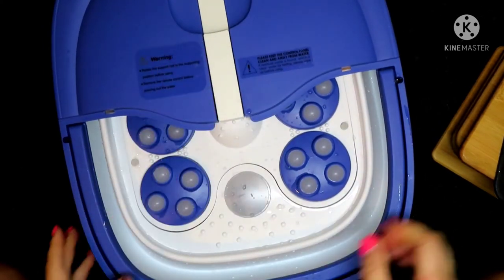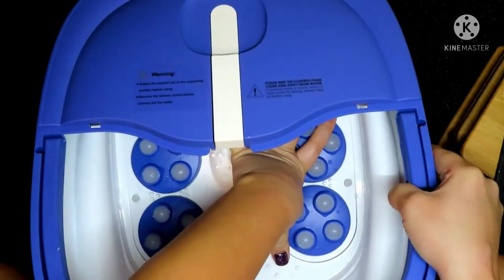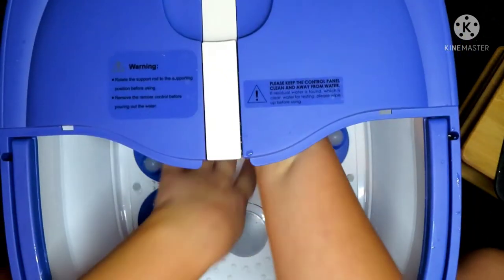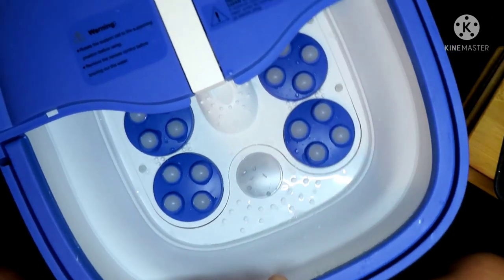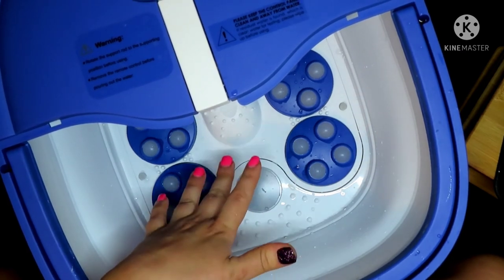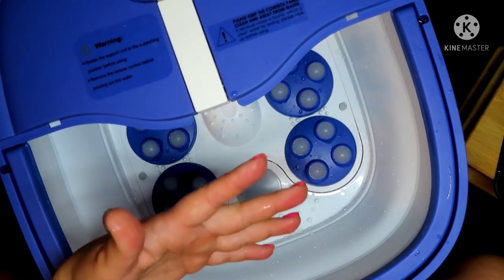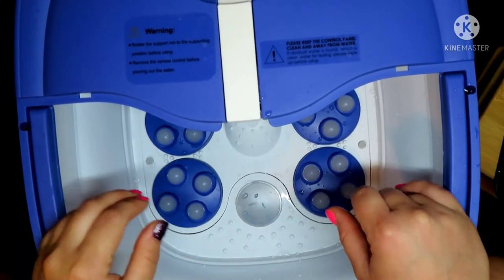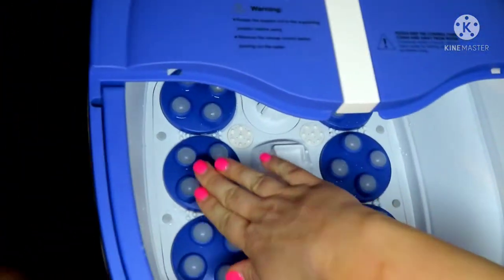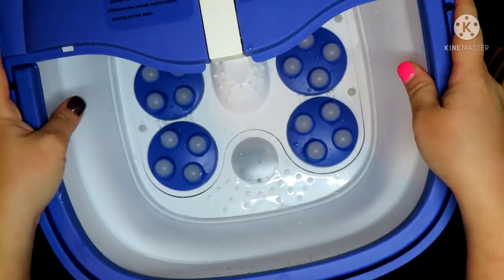I get a lot of questions about how I sanitize this. When I'm done with a pedicure, I simply empty out the tub, then fill it back up with hot water and add Barbicide — exactly like you would do with a jetted tub in a salon. I let it run for about 10 minutes, then give it a good scrub with a brush to get out any dirt, debris, or dead skin. Then I give it another rinse with clean water, dump it out, and you're good to go — nice and sanitized and ready for your next service.